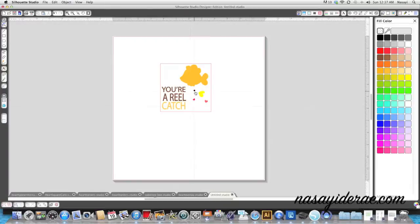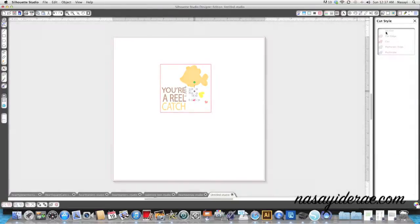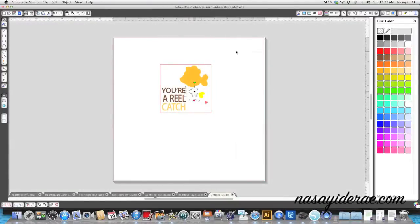Now all my pieces are colored in, but I can still see a faint bit of red right here. So I need to go in and tell it not to cut and turn that line color off. Now I can assemble my card the way I want it to look.